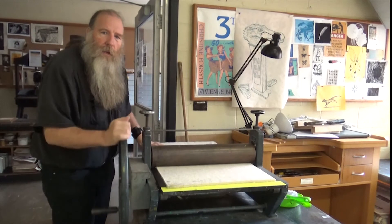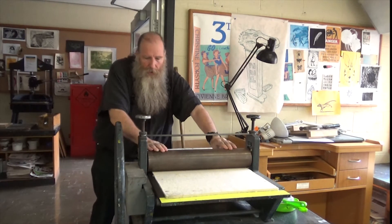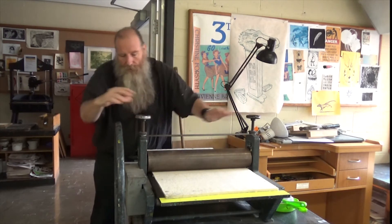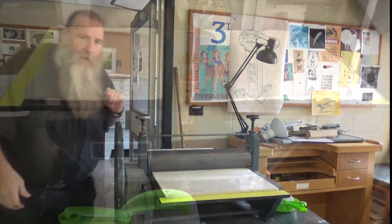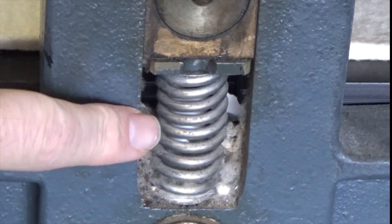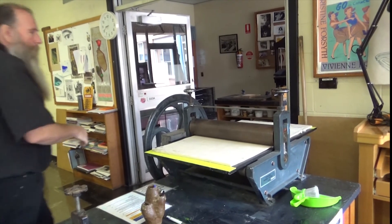Here's a tabletop press. What I tend to do with this one is even it up as much as I can until it just indents the blanket slightly, and then give it a couple of turns. It also has a ruler on either side. The reason I do it differently is because it's got a counter spring lifting it up. You can see here there's a thick spring which is pushing the roller up, so you have to push down to counteract that spring.